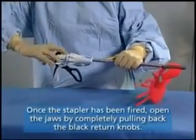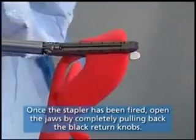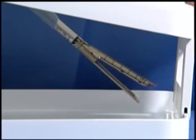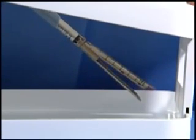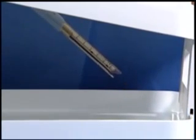Once the stapler has been fired, open the jaws by completely pulling back the black return knobs. Gently remove the stapler from the tissue. Before removing the stapler from the port, ensure that the jaws have been brought back to the neutral, unarticulated position. Close the jaws of the stapler and remove the EndoGIA Ultra-Universal Stapler from the operative site.